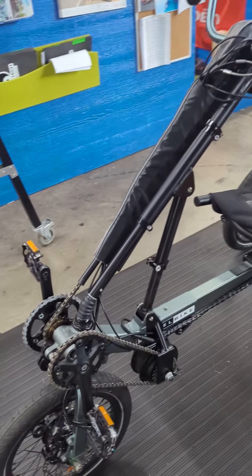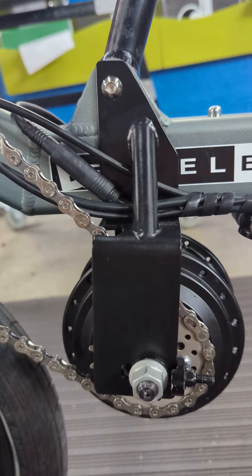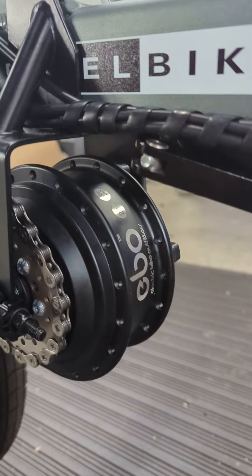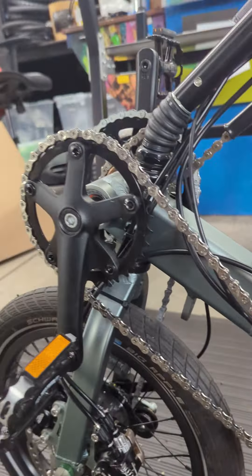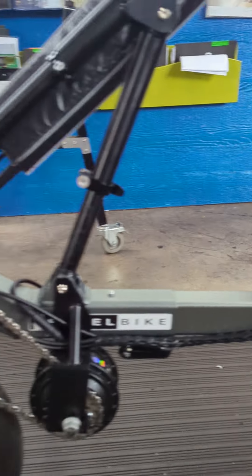You can see it's motorized using a Wagner Fabrications bracket that's made here in Colorado Springs and an EBO motor from Denver. And that drives this crankset here, which then drives the rest of the bike.